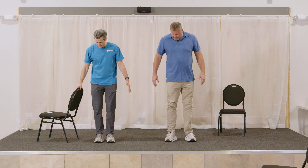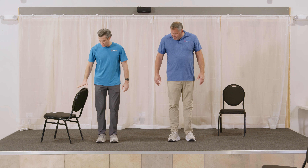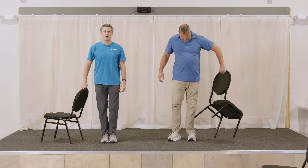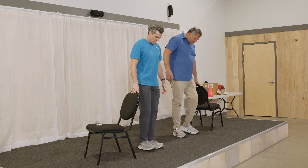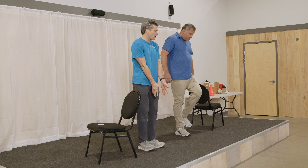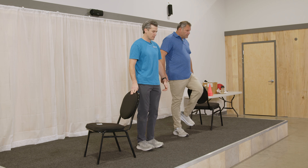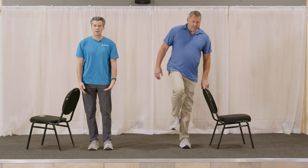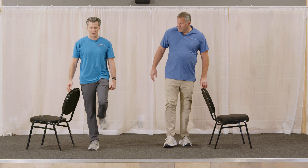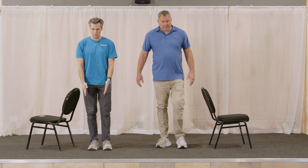Now we're going to make sure you have something to hold on to if you need it, and we're going to go a lot more narrow — not quite to where feet are touching, but about two to four inches apart. A nice narrow base of support. We're going to do the same shifting. You can do the option where you don't pick your feet up, or the option where you pick your feet up, but focus on keeping that narrow base as you come back with two feet on the ground.